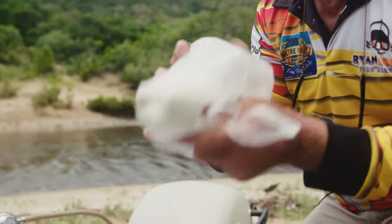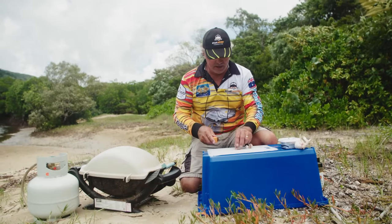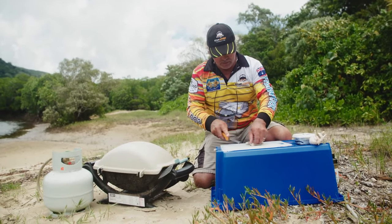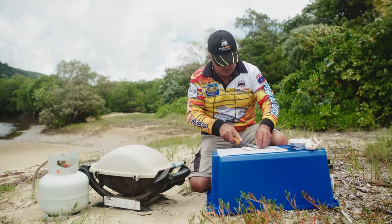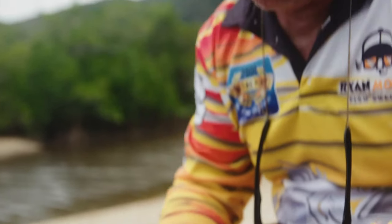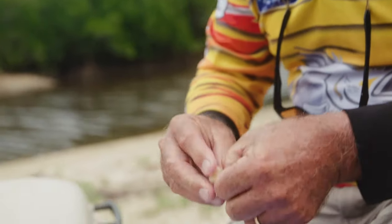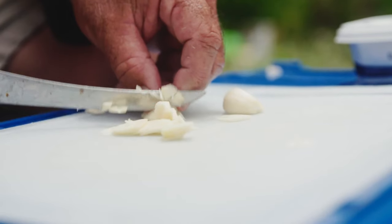Next up, we're going to cut up a few cloves of garlic — just trim them up nice and neat and cut them into small pieces. You can buy the crushed garlic as well if you like, but I just like doing everything fresh. Trim the ends off. You don't want enough to kill a vampire, just enough to put a little bit of flavoring in with the butter while the fish is cooking. We're not actually adding it into the flour mix that connects to the fish — just chopped up nice and fine.